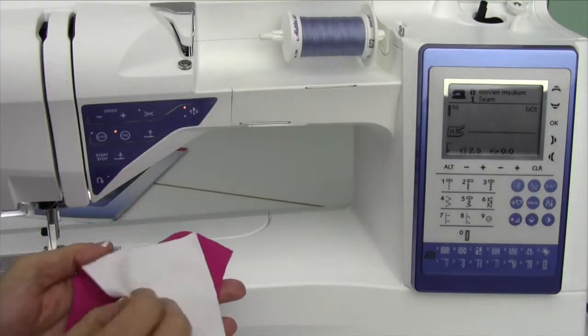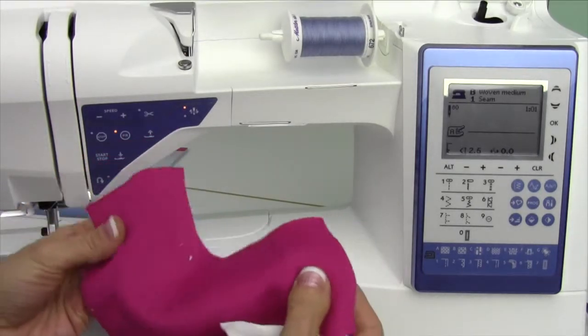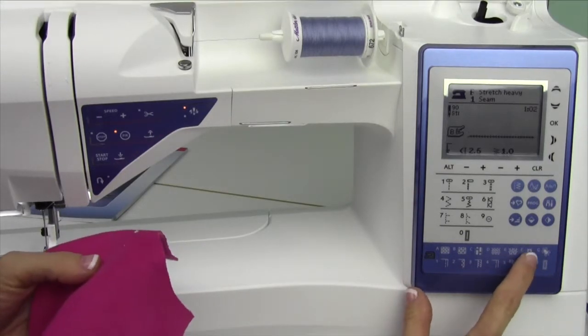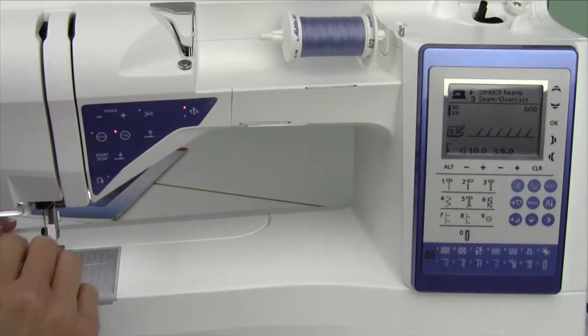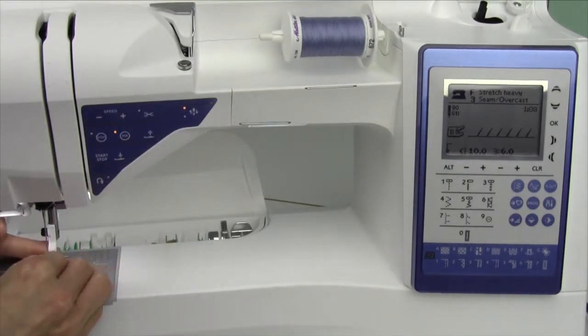For an overcast and hem type technique, I'm going to start off with some stretchy fabric — a heavier stretch fabric, fabric letter F — and we're going to do technique number three, the overcast and seam. It has me put on foot B, so we'll go ahead and switch to the proper foot.